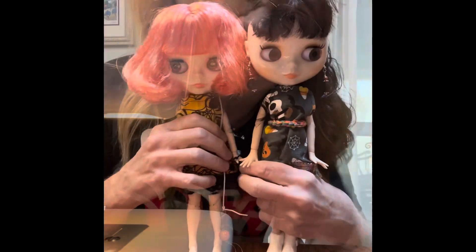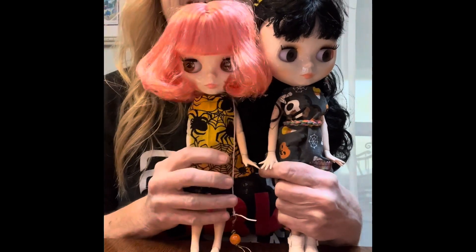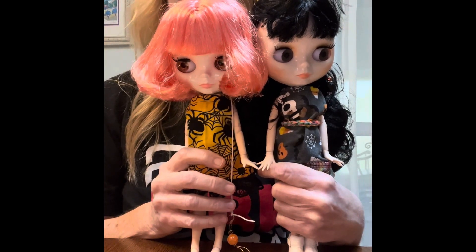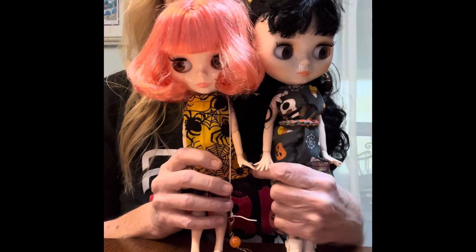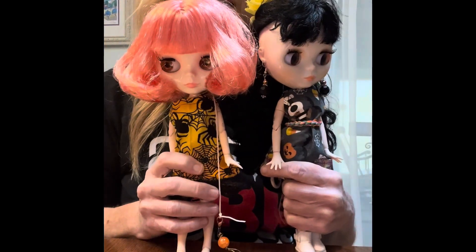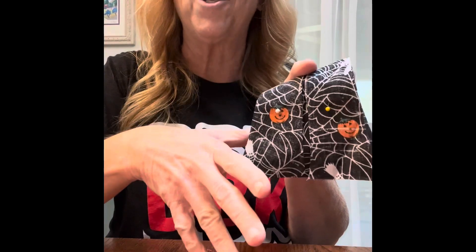Hello everybody, this is Terri Jeanette with Be Creative and today I'm at the sewing machine. The other day I posted a little short video — I needed some help picking out some fabric for the ooky kooky spooky fall. I made this one and I made this one, but I haven't made anything out of the third fabric yet. I do have it cut out though and ready to sew up.